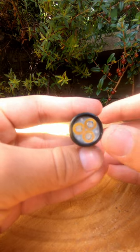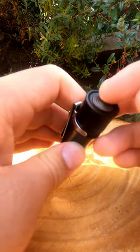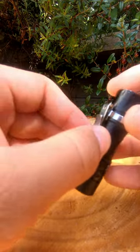It runs on the popular Anduril 2.0 software, which means you get a lot of customizability. You can also choose what auxiliary LEDs to use out of red, blue, green, and orange.